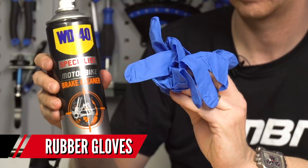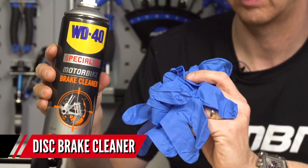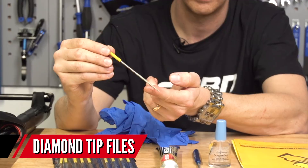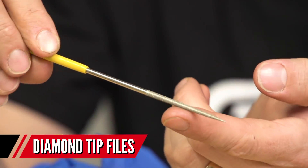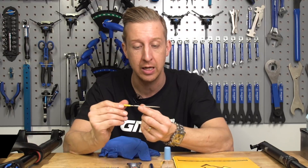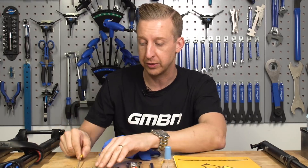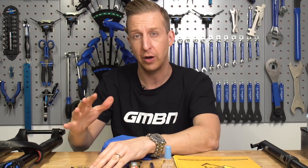You're going to need some kit for the job. First up, you're going to want some rubber gloves. You're going to need some disc brake cleaner to prep the side of the fork. You're going to want some very fine diamond tip files — you can get these quite cheaply from places like Maplin, Tandy, Radio Shack, any electronics or hardware store. These ones cost about $6, about five quid.